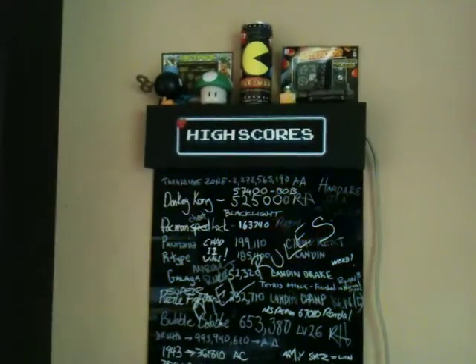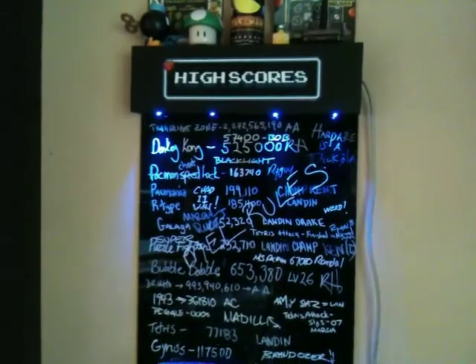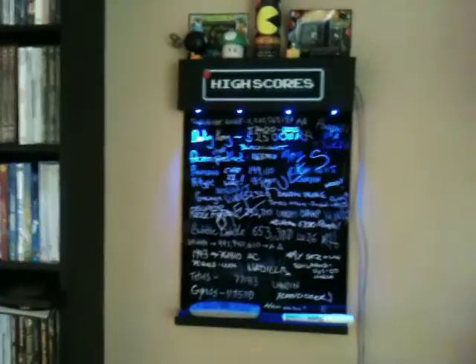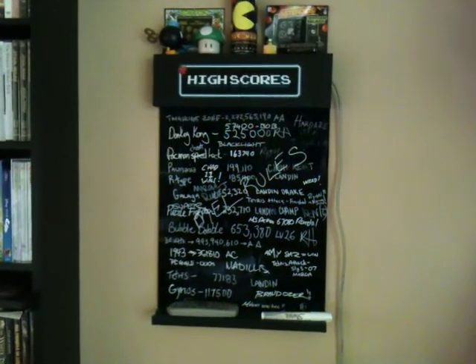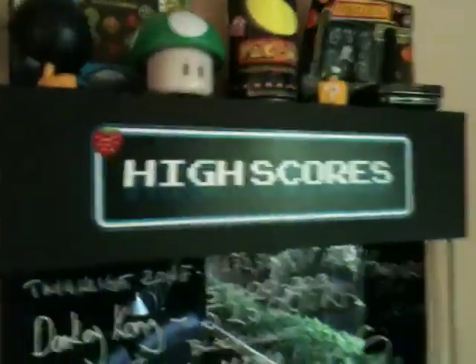Hey everybody, this is a quick look at my highscore bulletin board. It's kind of hard to save highscores in MAME by default, and I didn't really want to get into compiling my own MAME. So I got into the shop and figured, what the hell, I'm going to make myself a highscore board.